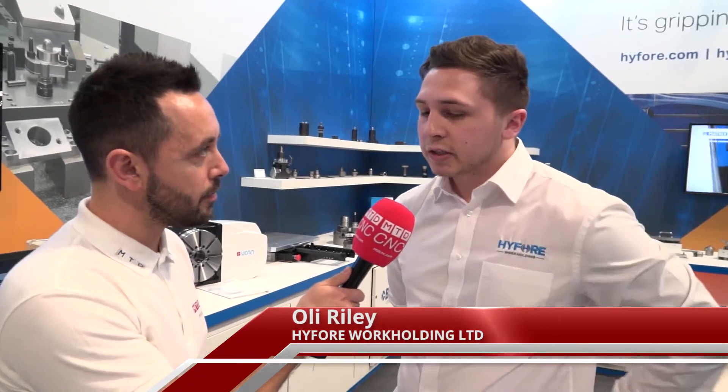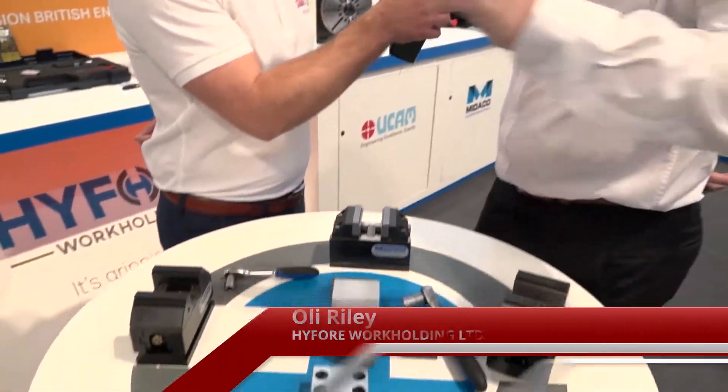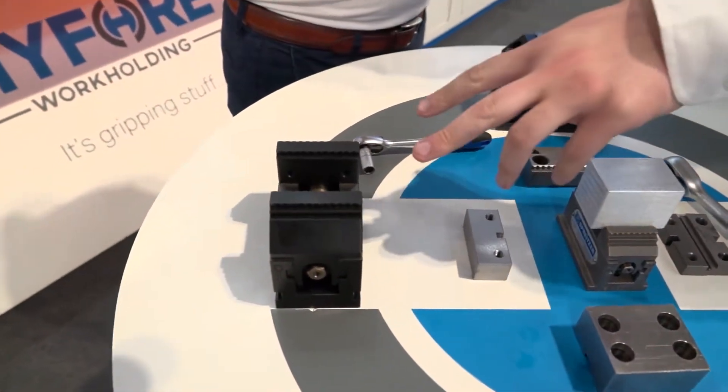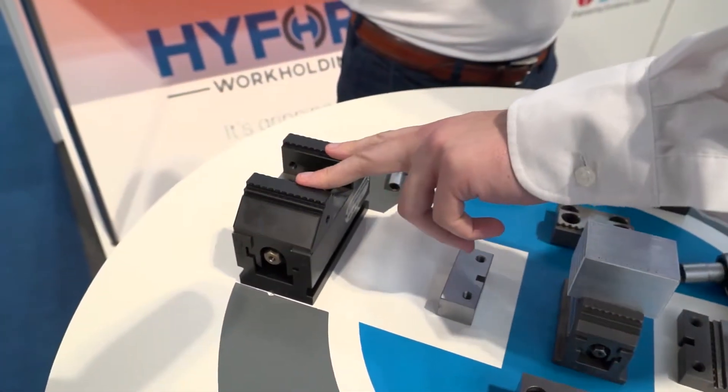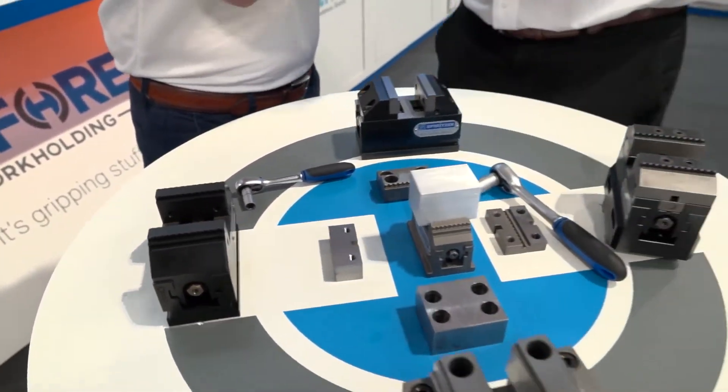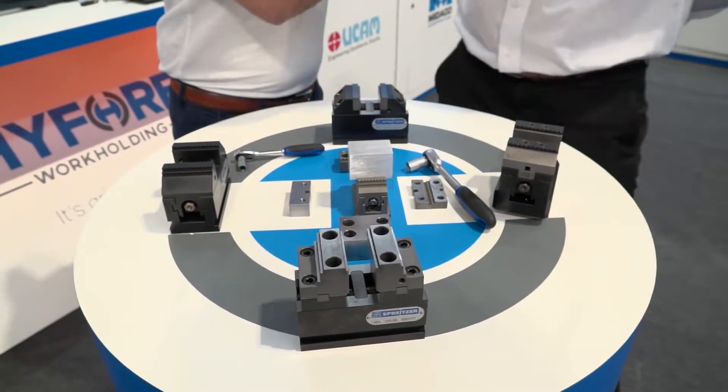Ollie, you have a range of centric grippers — tell me about them. Yeah, so we've got Spritzer, which is a German company we represent here in the UK. With the Spritzer range we've got the MZR, which is raw material clamping. The idea is you'll be holding your raw billet off four millimetres of material, and the unique thing is that you won't need any pre-stamping or pre-operation on the material beforehand.